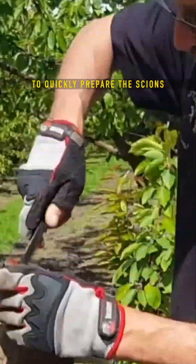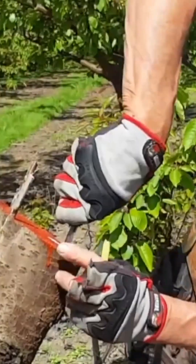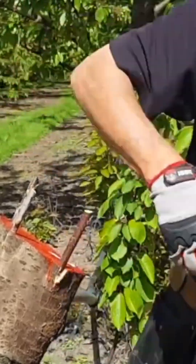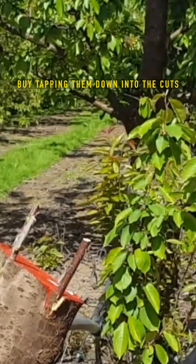I use Cyanon grafting shears to quickly prepare the scions. My Cyanon straight blade safety knife is used to slice through the bark. I place four scions directly onto the cambium by tapping them down into the cuts.